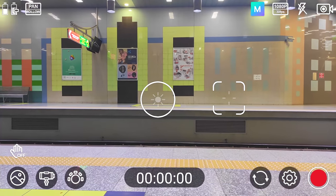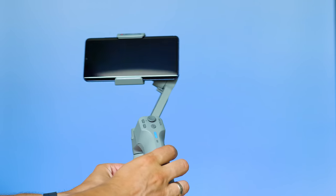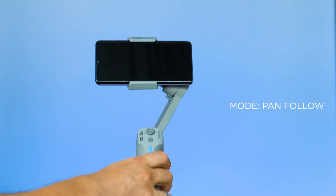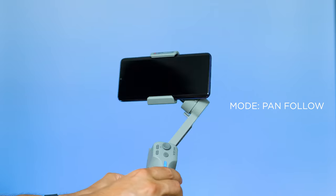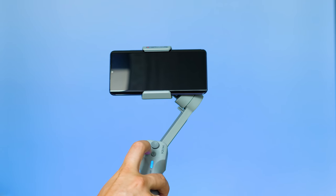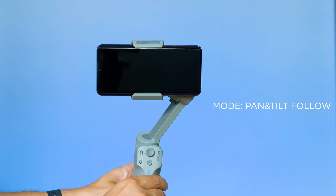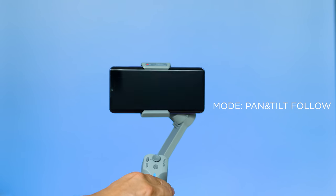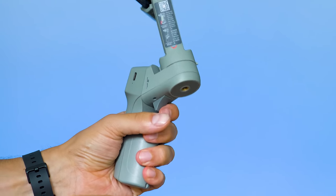Power on the gimbal and it enters the default pan follow mode, meaning the horizon is locked and the only direction the gimbal will follow is panning. To switch modes, you can use the zoom in or out button, and each press will cycle through the next available mode. In total there are four modes: pan follow, pan tilt follow, FPV, and inception mode. If you're wondering where the all-lock mode is, the button on the other side handles that.